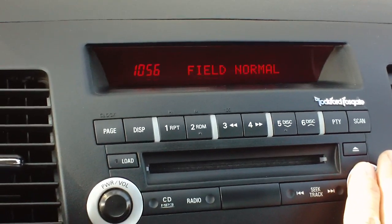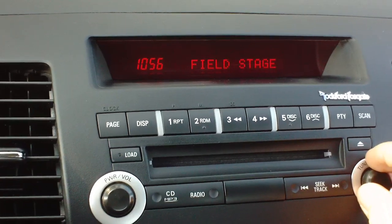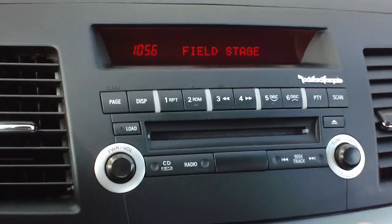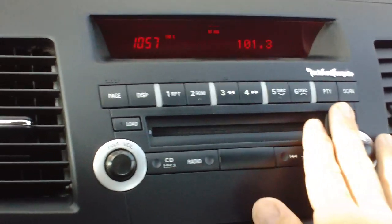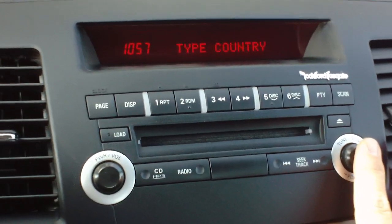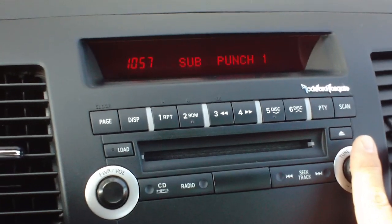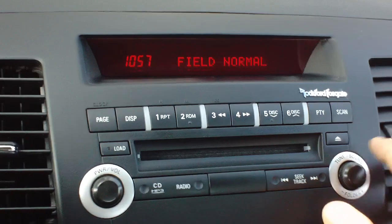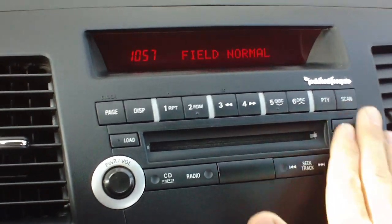Press it again for the different types of fields available to you. You get a stage, and what that means is all the sound is right up in front — it'll be almost like a sensation right in front of your face, as if you were sitting in a seat at a concert listening to somebody. There's also a normal setting, and for this Rockford Fosgate audio that would probably be the one you'd want to use the most.